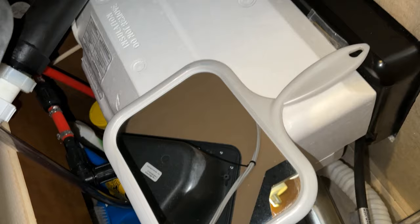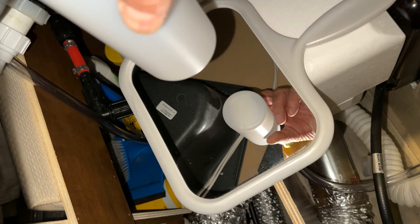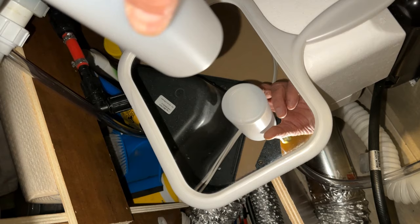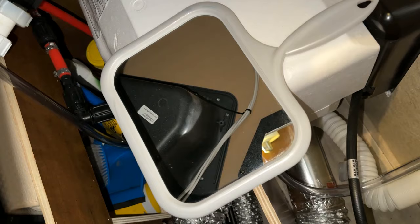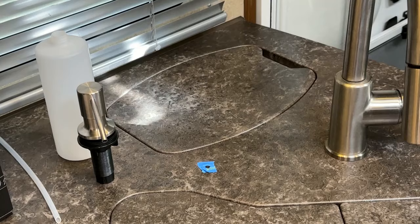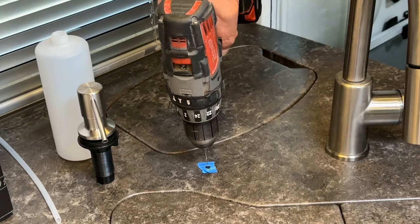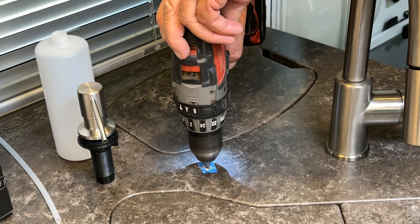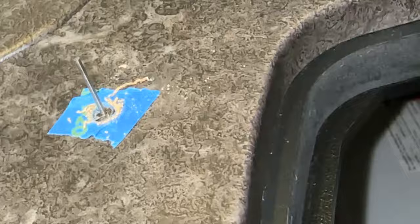Another thing to watch for: you're mounting this so it goes through the countertop, but make sure the soap container clears everything too. Here I'm good — I'm going to clear the sink and the garbage can. Now I'm going to drill the pilot hole. I've selected the smallest drill bit I have. I've checked myself a hundred times and I'm pretty confident I'm in the right spot, so I'm going to drill this hole.